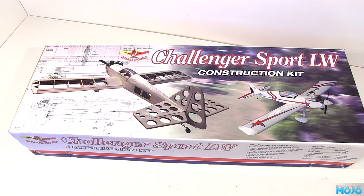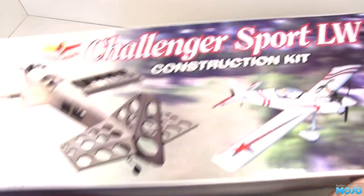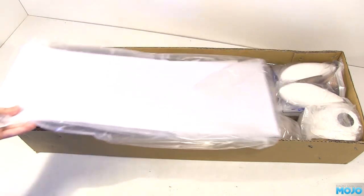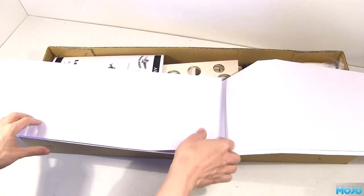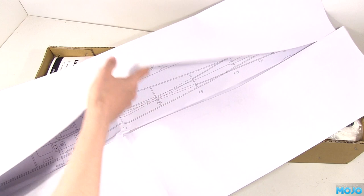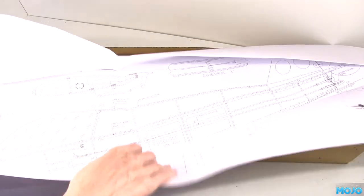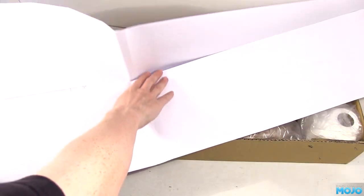As well as the Challenger, they've also made a kit from the ARTF Boomerang — quite a popular trainer. But we've got the Challenger, so let's have a look in the box. And quite a sturdy box it is too; should keep the bits intact during shipping. First item out is a full-size plan, obviously printed from the CAD drawings, all on one enormous sheet of nice thick paper. A plan makes it so much easier to work out how the model goes together. You can measure clearances and check the model as you go.